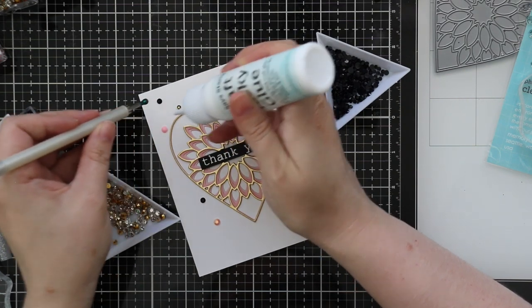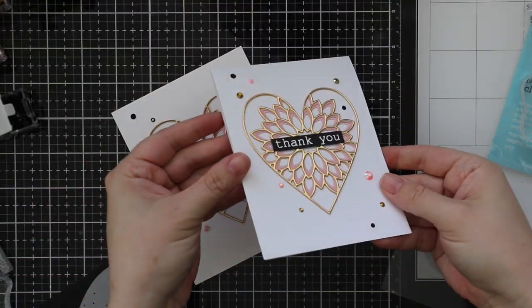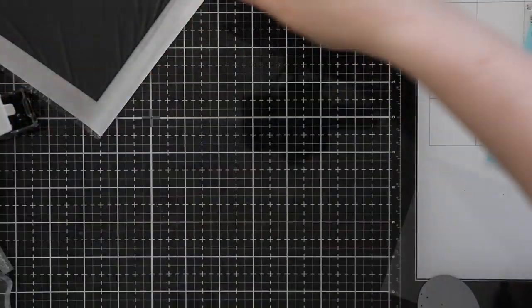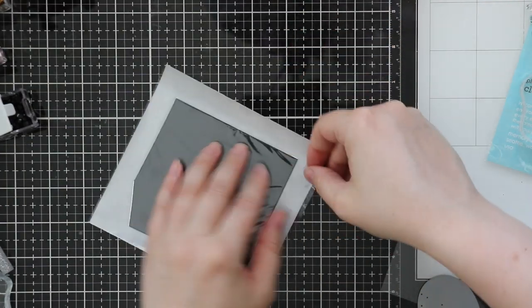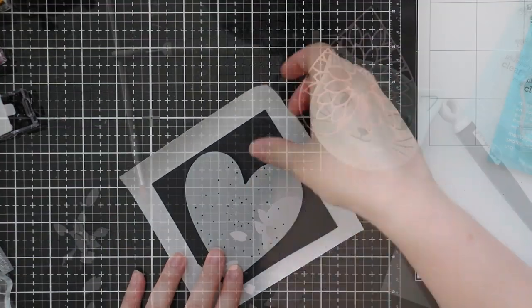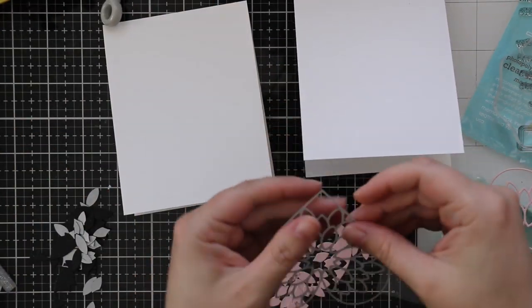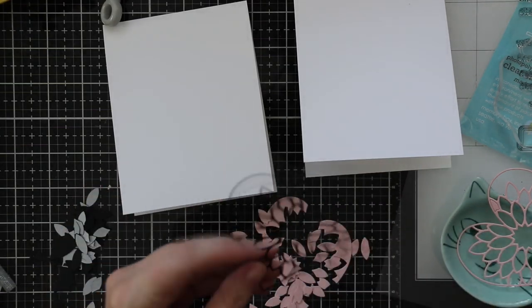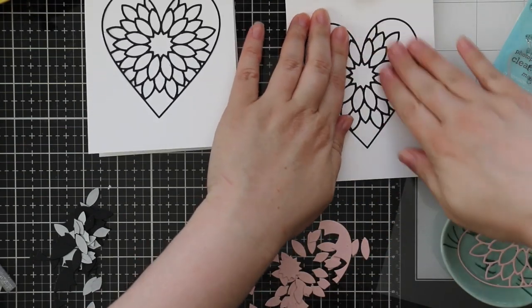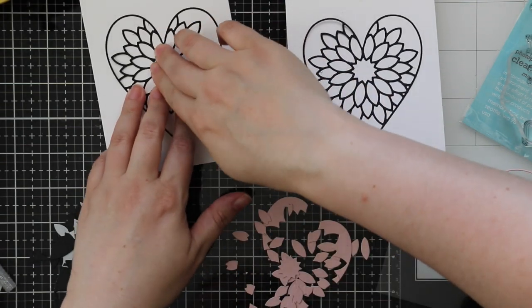Another idea I had was to use just the one main Layer A wafer die from this set and do some die cut inlay. I had all the gold foil center pieces from the beginning, then ran some black cardstock through my Creative Station Light to put adhesive on the back. I'm doing everything twice because I'll have a lot of extra die cuts on my hands. I have both outlines die cut in black, and I'm going to adhere just the outline to my card base without doing the layers this time.